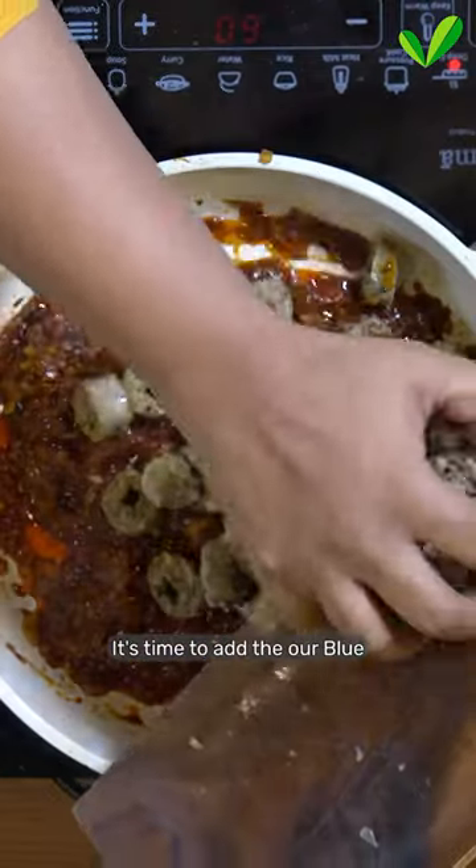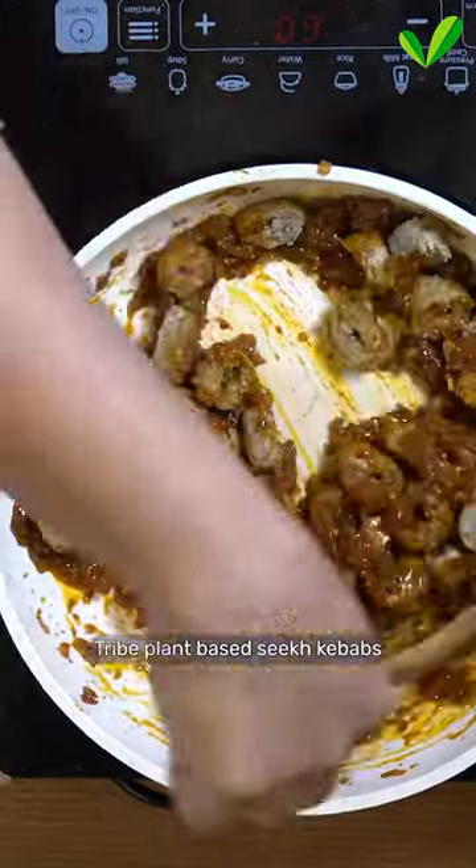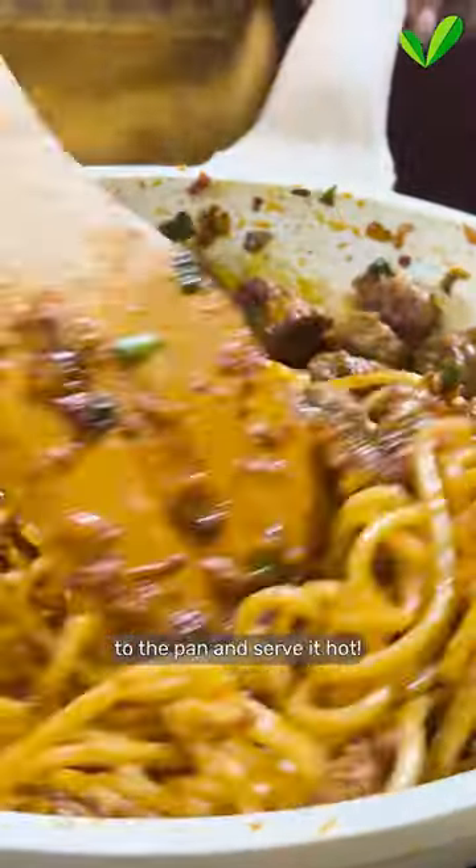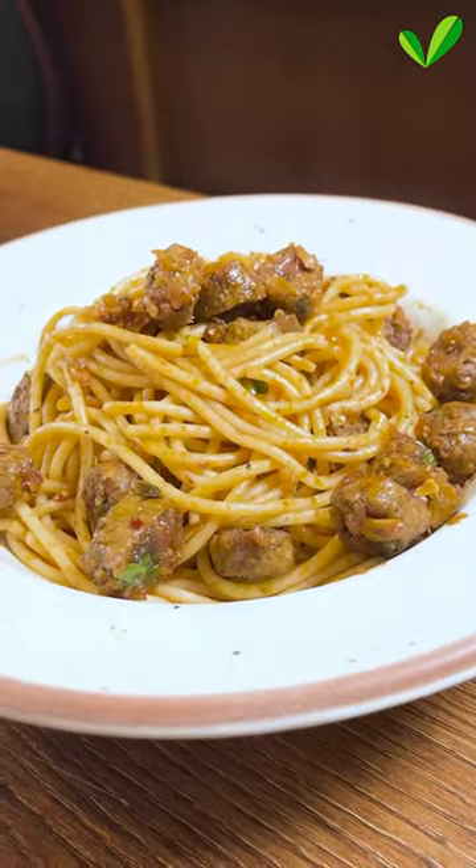It's time to add the blue tripe plant-based sea kebabs and coat them nicely with the sauce. Now throw in spaghetti to the pan and serve it hot. With luck!